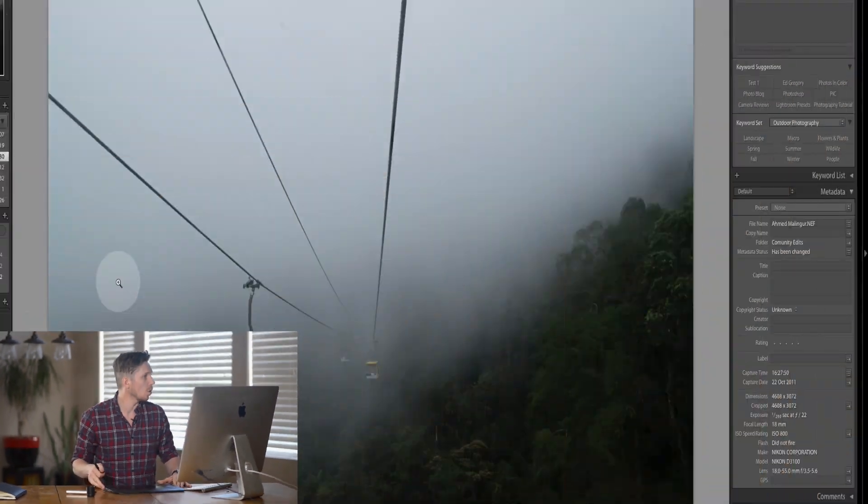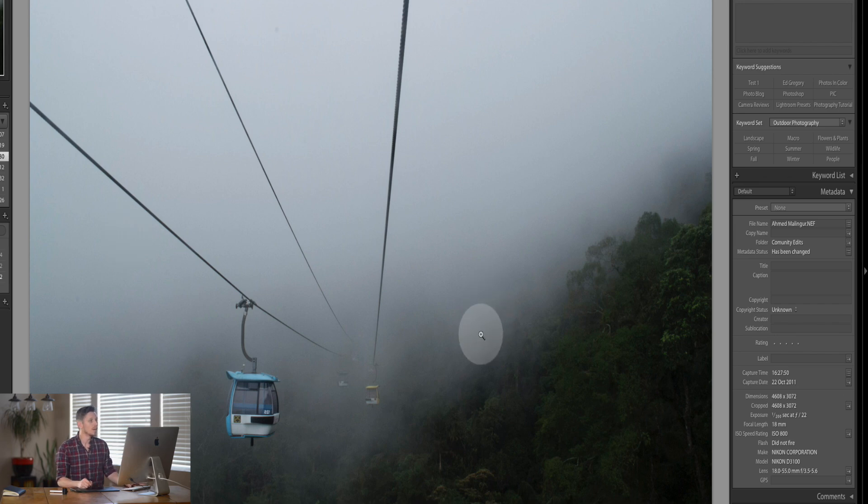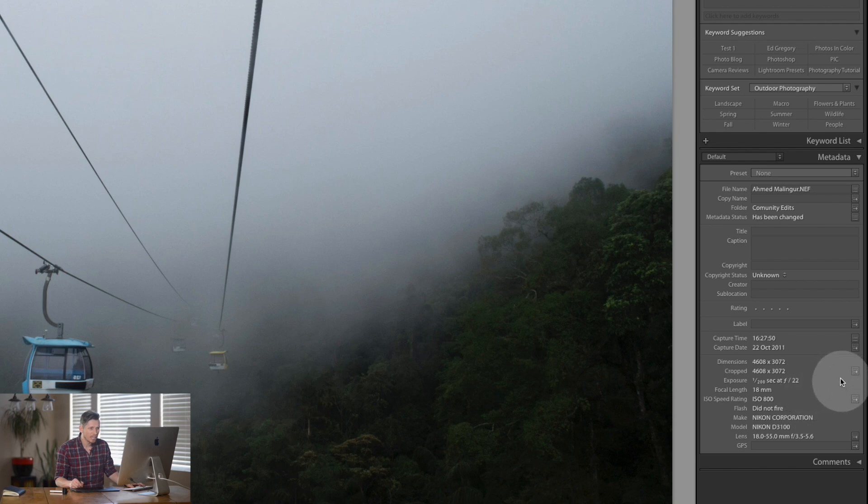So let's jump into Lightroom and have a look at this edit. This amazingly is the original and I love this photograph, it's amazing. So let's have a look down here at the metadata. It was shot on a Nikon D3100, ISO 800, so the grain should be okay, there may be some though. At F22, so really deep depth of field at 1/200th of a second. So there could be some blur, but I'm guessing it's going to be pretty sharp, it looks amazing.